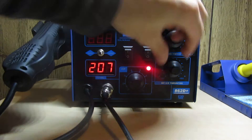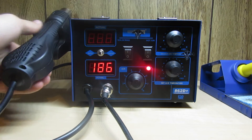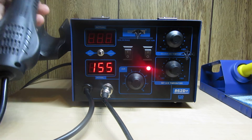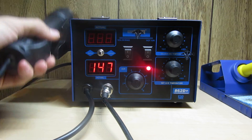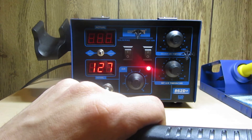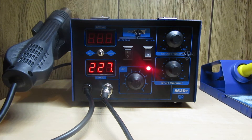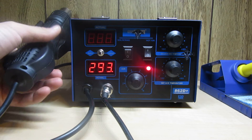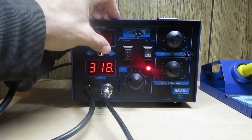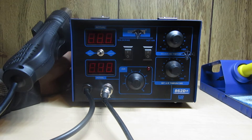If you go over to manual mode and turn it up to 480 degrees, the magnet doesn't matter - it'll keep heating. I'll switch back over to auto and it'll start cooling down; switch to manual and it starts raising up again. I'm going to switch back to manual and shut it off. You can even turn the main switch off in the back and it'll shut everything off. I highly recommend you crank the air power all the way up, turn the temperature all the way down, and just let it cool itself down.